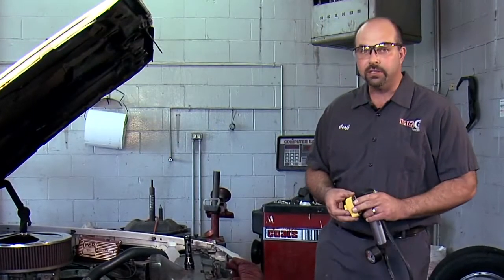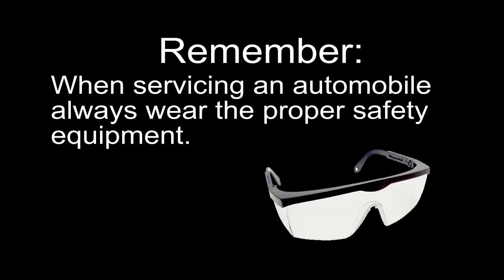It comes with multiple adapters. I've chosen the one that fits this vehicle. Remember, whenever servicing an automobile, always wear the proper safety equipment.